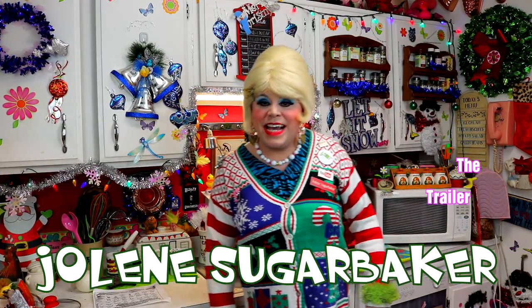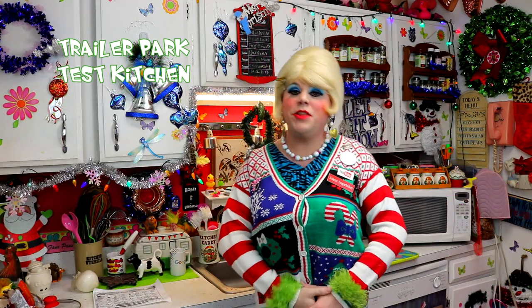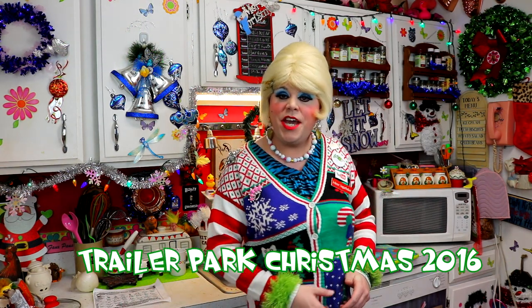Hi there Trailer Park fans, it's Jolene Sugar Baker, the Trailer Park Queen. Welcome to the Trailer Park Test Kitchen, and welcome to another edition of Trailer Park Christmas 2016, where I'm showing you how the Trailer Park celebrates the holidays.